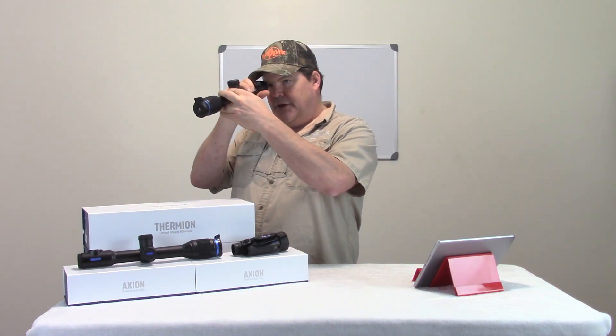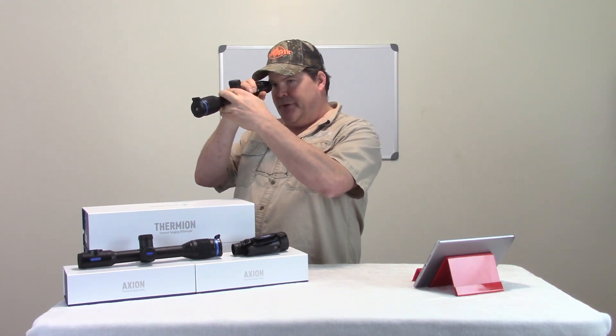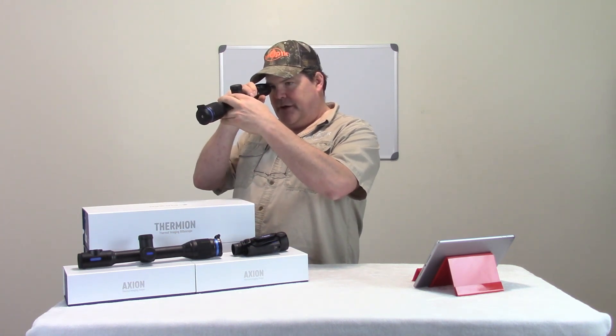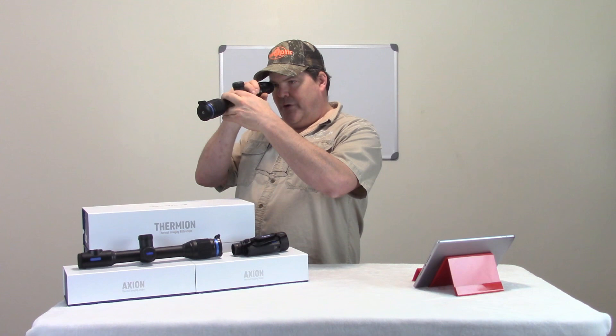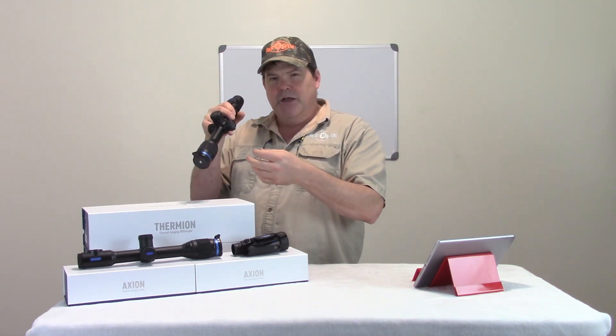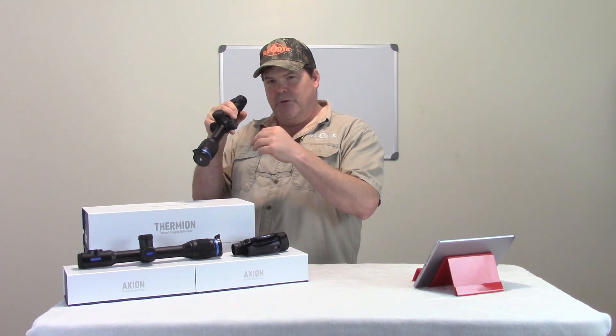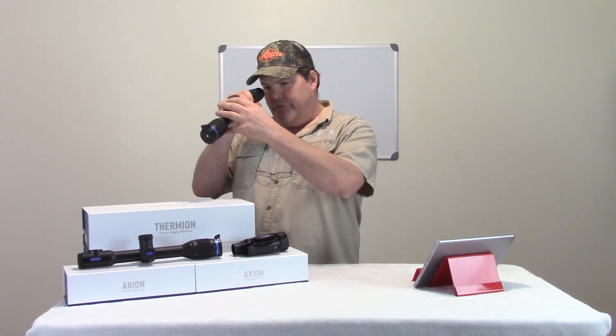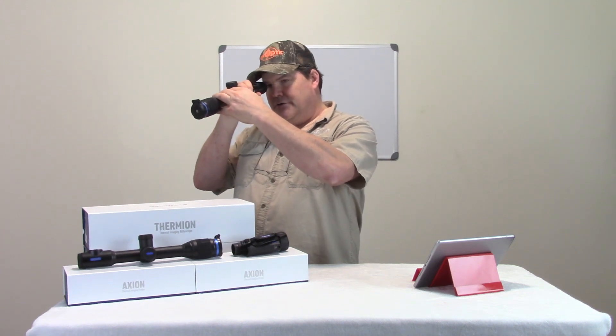For the first time with the device and the Stream Vision application — if you've already done this you can skip this step. You have to have established a connection with the Stream Vision application in order for the application to look at the firmware currently on your device and know whether it needs the update or not.